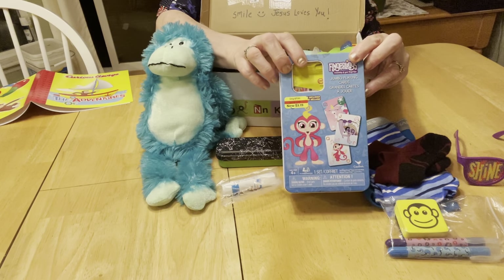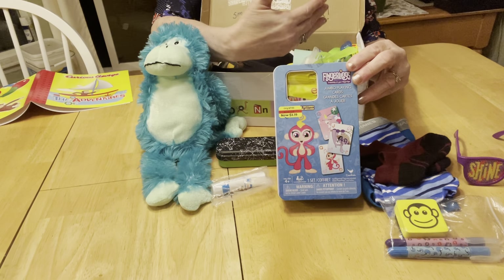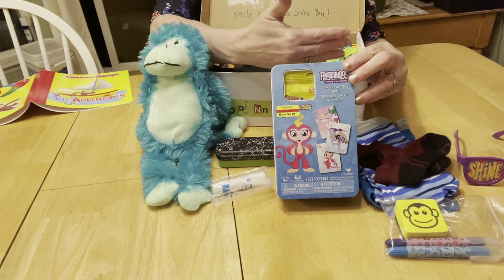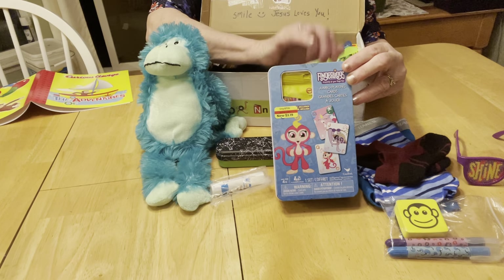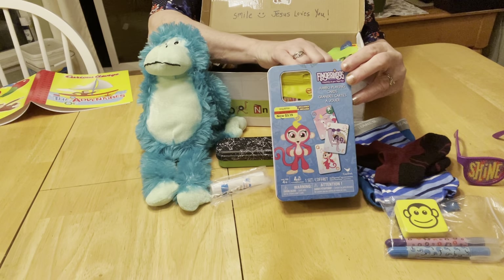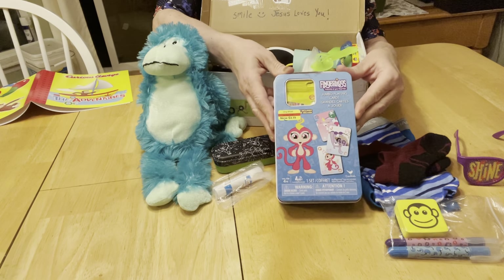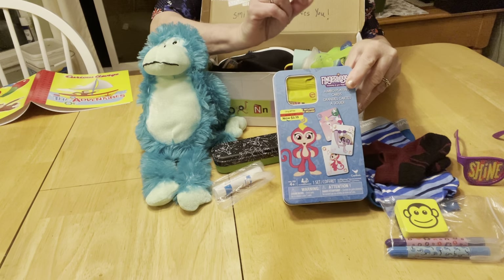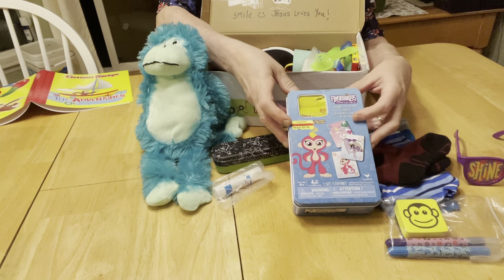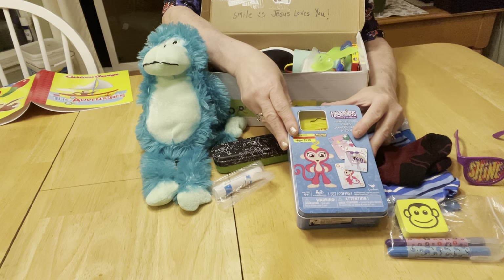I have an activity tin I got on clearance at Kohl's — it says $3.19 on it but I did not pay that. I had Kohl's cash or rewards, and the checkout lady was really nice and gave me the senior discount even though I don't officially qualify for that yet. Inside it came with a fingerlings monkey — those fingerlings fit around your fingers, that's how they get their name — and also a set of jumbo playing cards. I put a lot more things inside this tin as well.